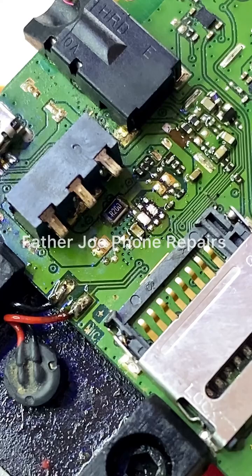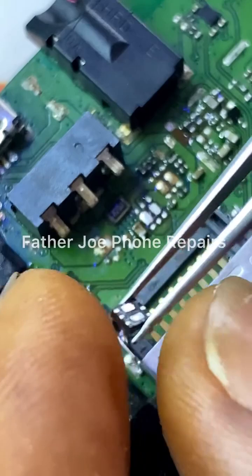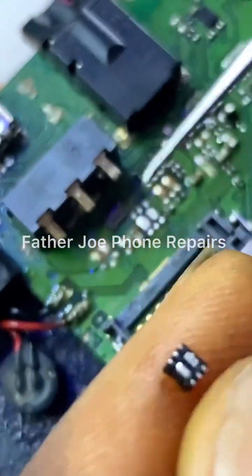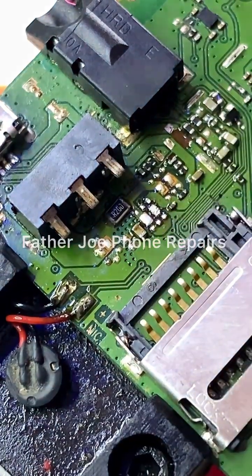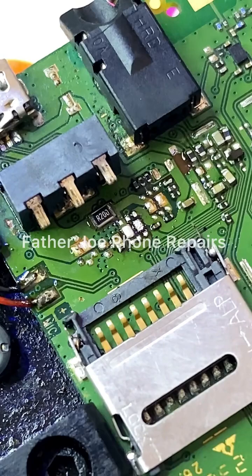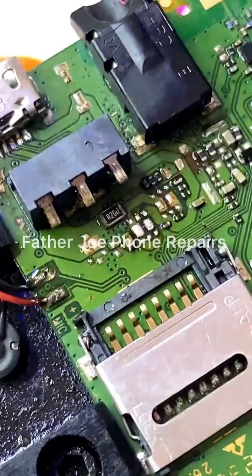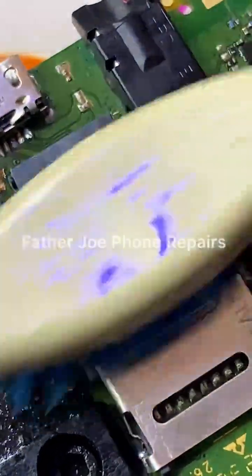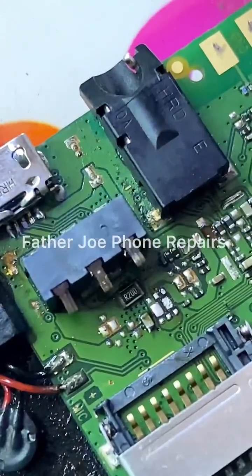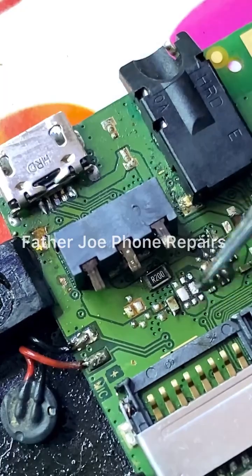If you have a question, like I said before, feel free — let me know in the comment section. Follow me for more videos and subscribe to my channel. You can see the old IC. Now let me put another one. Clean it — make sure you clean it very well. I cleaned mine, so clean it very well. I want your work to be nice and good.